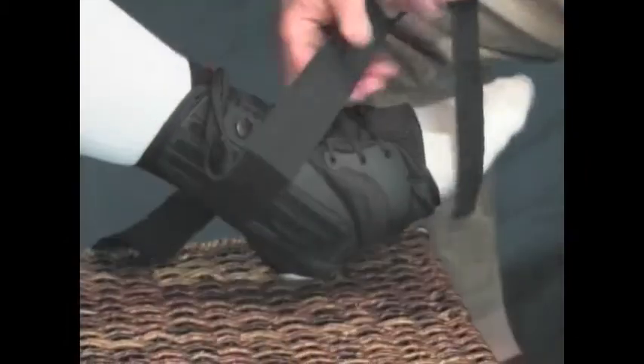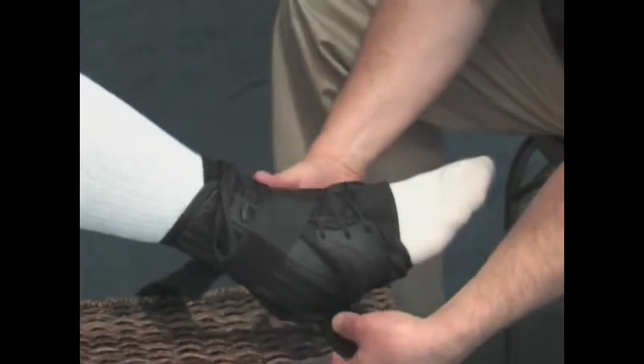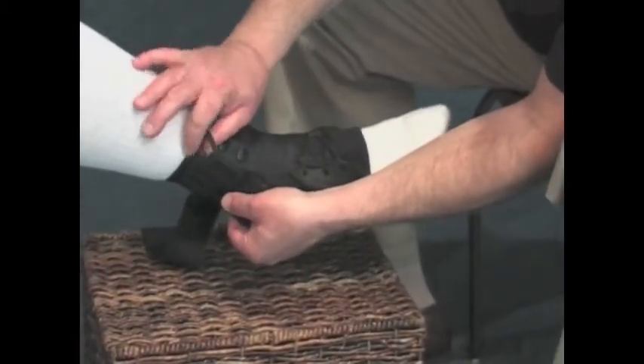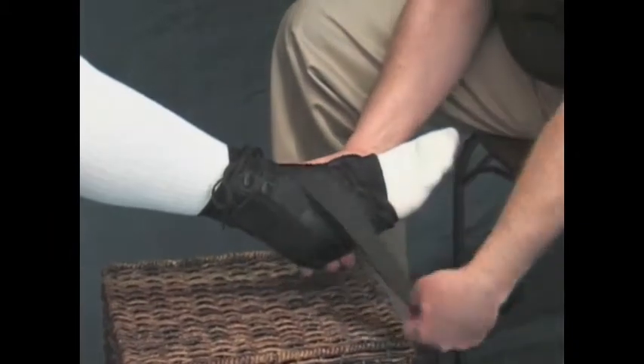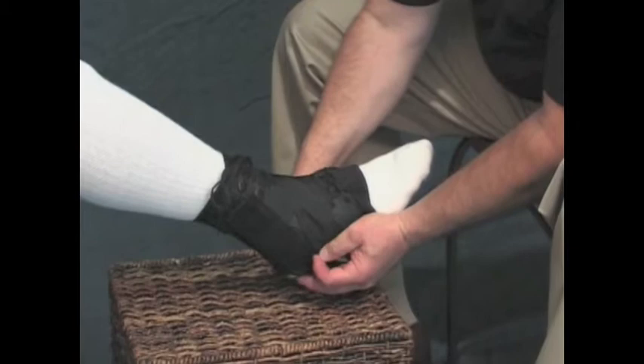After the support has been laced up and tied, take one of the criss-crossing straps and pass it over the instep and then underneath the arch of the foot and fasten it on the other side. Repeat the process with the other strap. Thus, you create a criss-cross or figure eight system that provides support and stability by limiting joint movement.